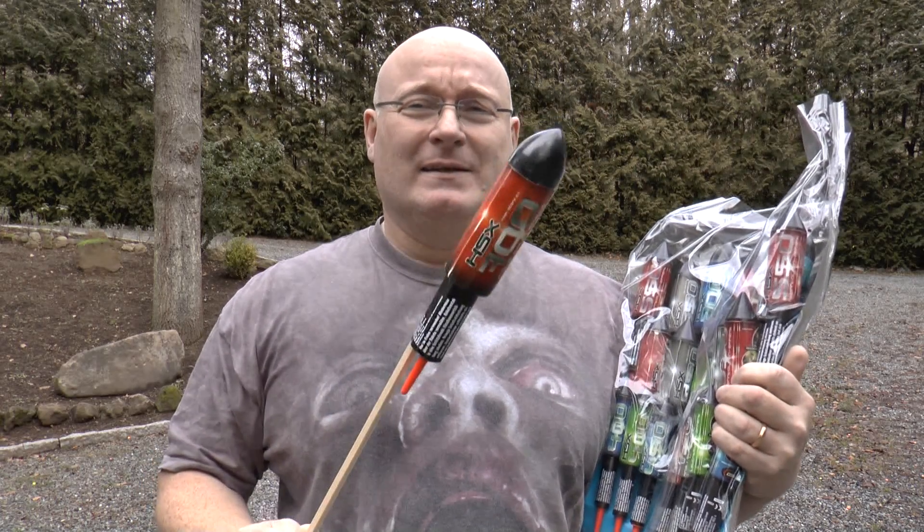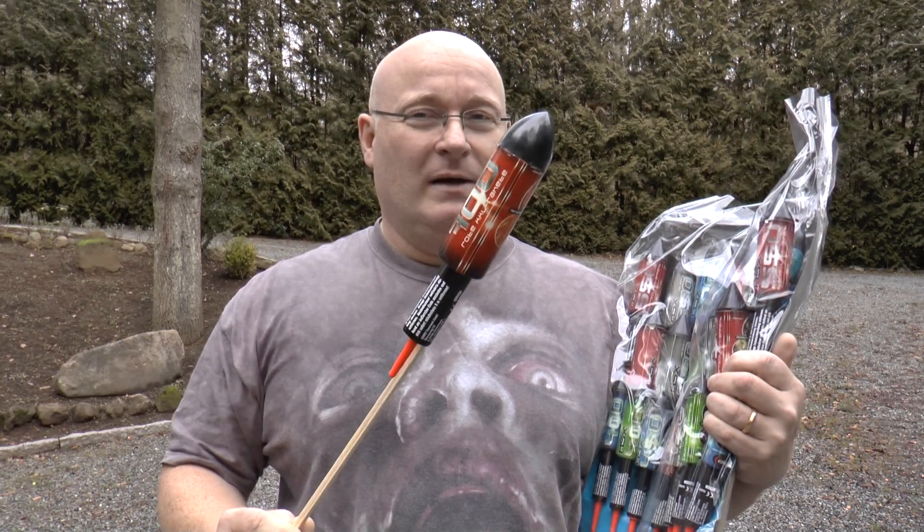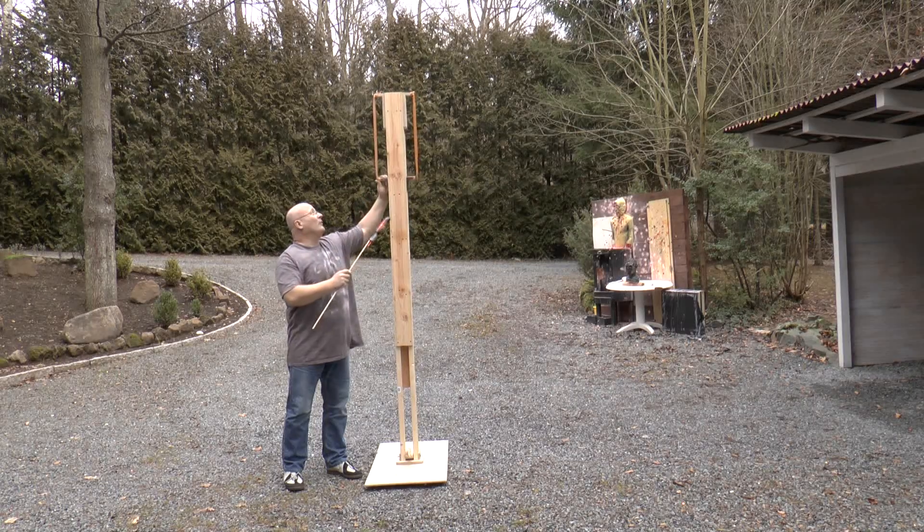Of course I want my rockets to climb the highest. So what we have to do is launch them with rubber to make them fly very high. Here's what I came up with.